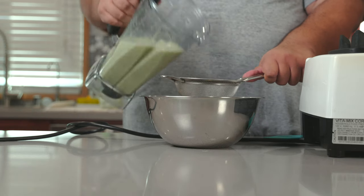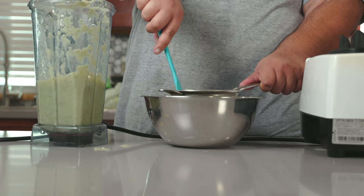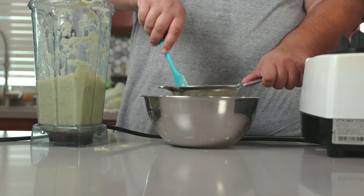Next, strain the lime puree. Since it will get clogged, you might want to agitate it around with a spatula.